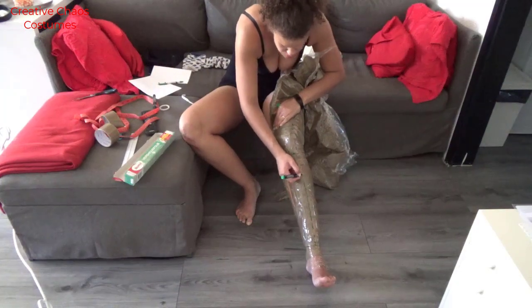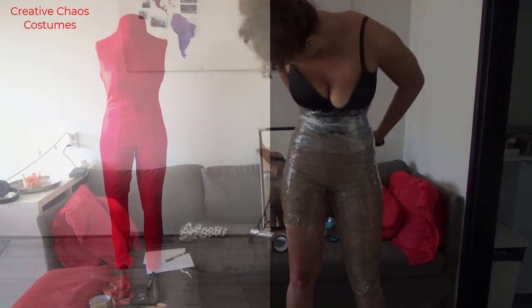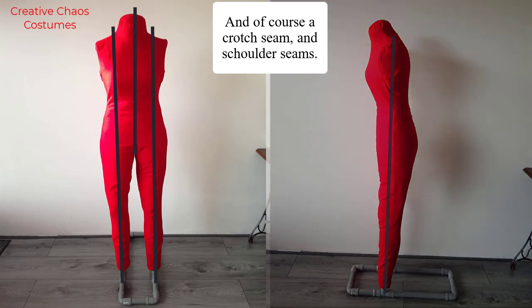And before you cut yourself out, make sure to mark where your seams will be. So I have two side seams, a middle front and a middle back seam. And on both the front and the back, I have two seams that go over the widest part of my breast, the apex.